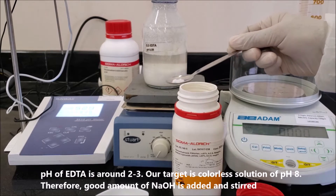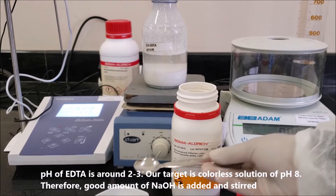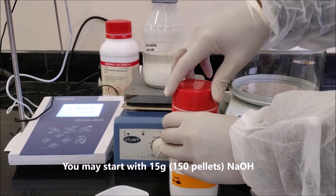Our target is a colorless solution at pH 8. Therefore, a good amount of NaOH is added and stirred. You may start with 15 grams, approximately 150 pellets of NaOH.